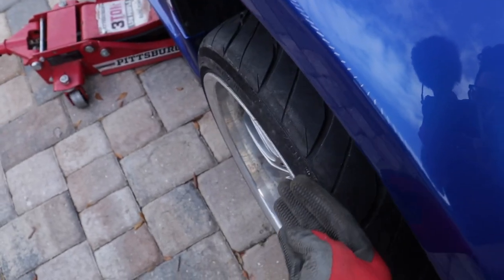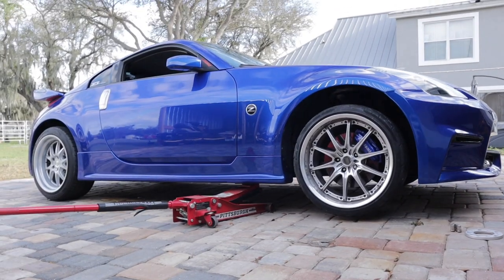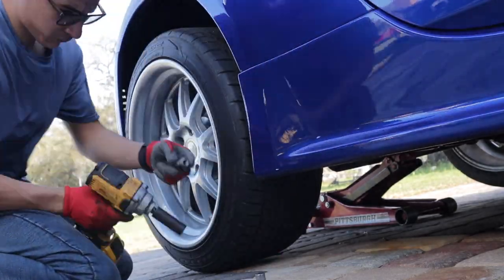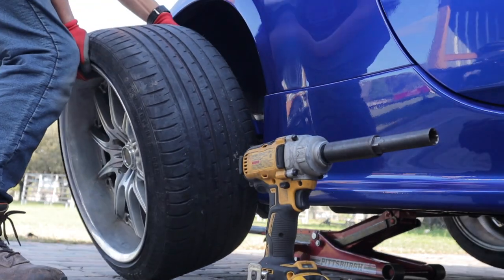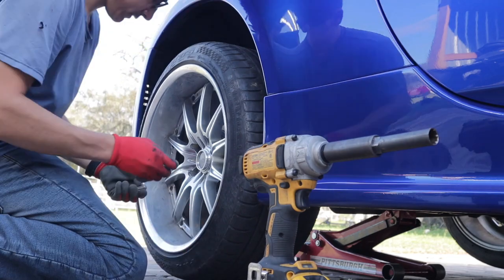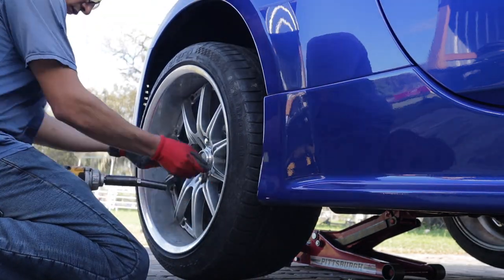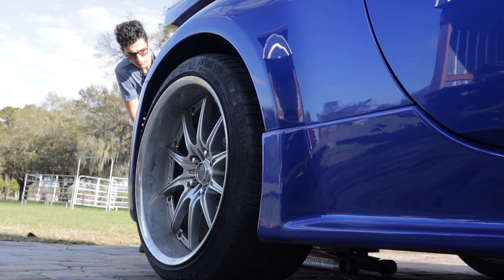I think it's going to sit perfectly because once I set it down, it's going to go up in the fender a little bit. These things are probably going to look perfect on this car. It's going to look sick. The good thing about the back ones is I'll be able to put them on with the factory studs — I don't have a spacer in the back. So I'm going to put the back ones on now. There it is — I just seen the car with the wheels. It looks so sick, man.